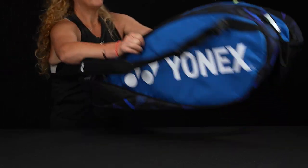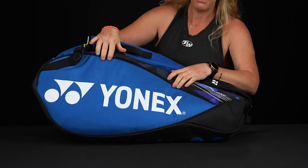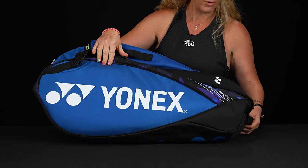If I flip the bag over, there's nothing too crazy going on on this side — very simple, no accessory pockets or anything like that.